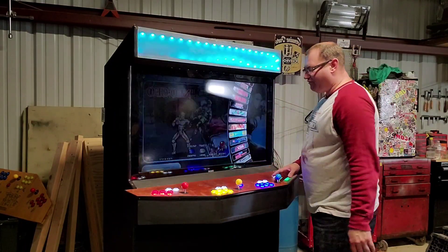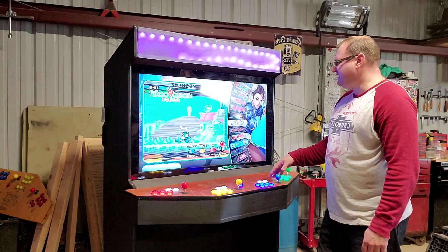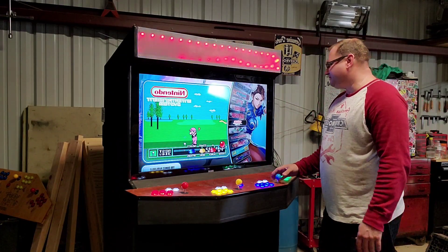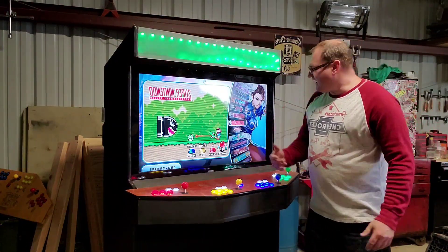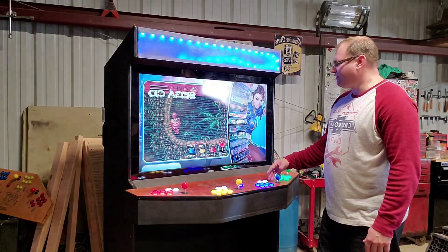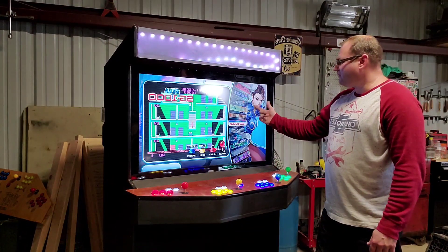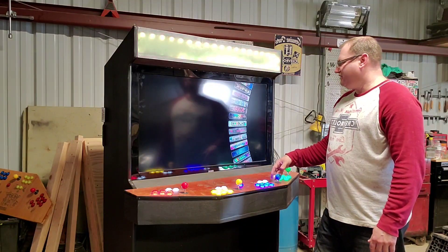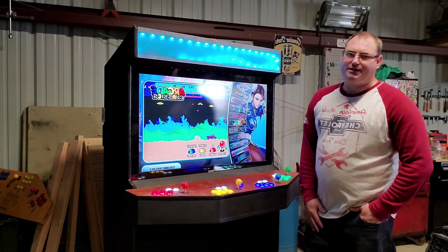For Neo Geo we got 140 games, 10 for CD. For regular Nintendo we're looking at 786 games, and for Super Nintendo it's 788. There's just a lot of ports on here — we got Sega 32X with 32 games, TurboGrafx-16 with 86 games, and for classic arcade there's 1,700 games.